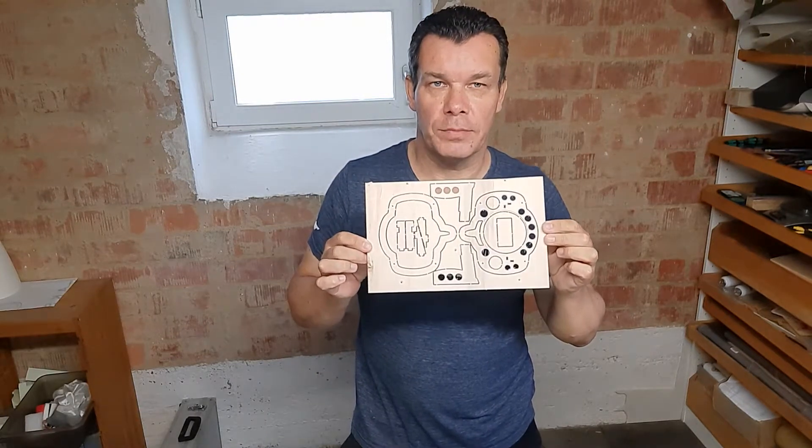Hi guys, we're going to continue today with the build of the race knot, which means we are going to separate all these plywood parts from the supplied parts we got from the kit.